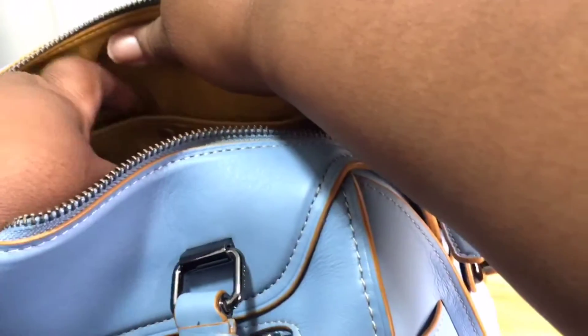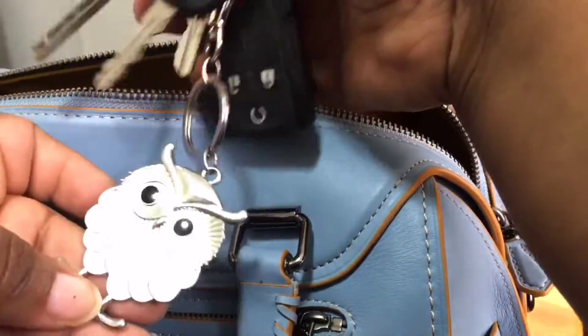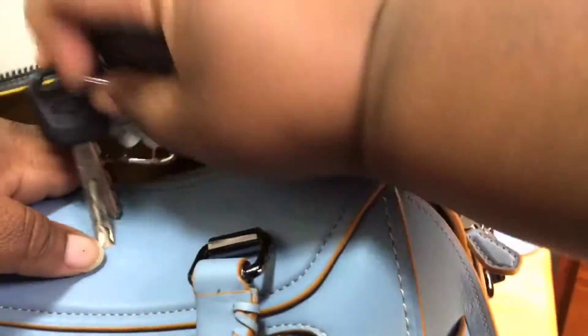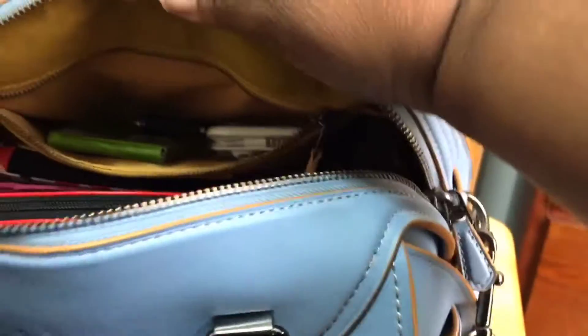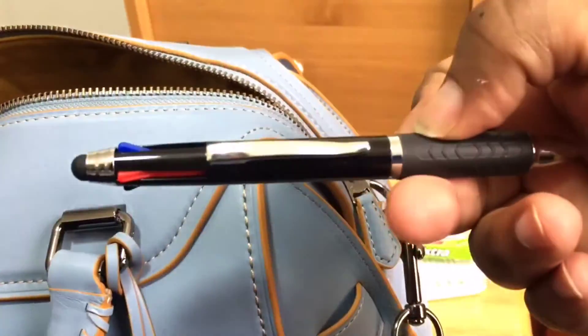This pocket over here is just a snap pocket. I keep my keys in there for quick access — that's all I keep on that side. I also keep headphones, a pack of gum, and a pen in there, and that's all I keep in there.